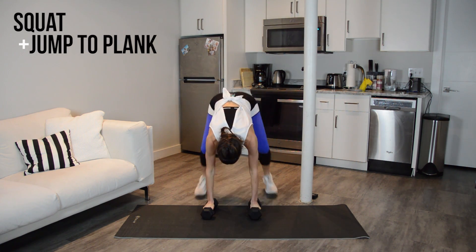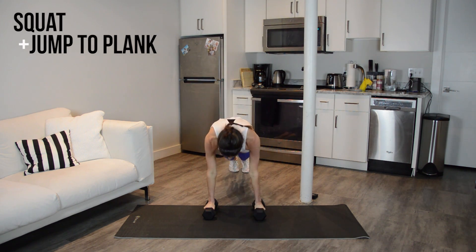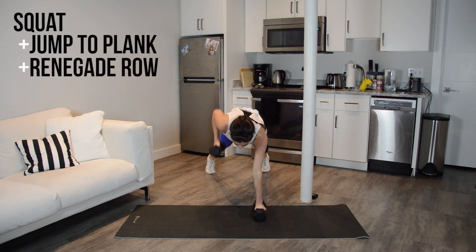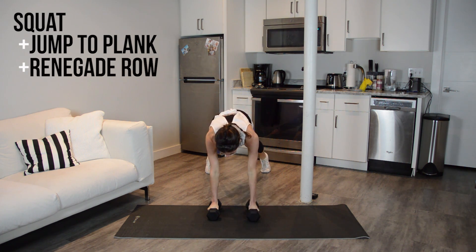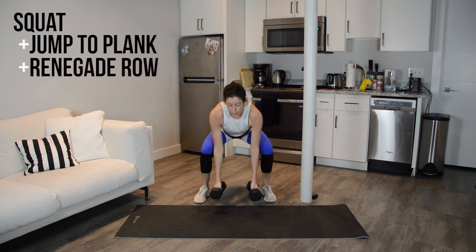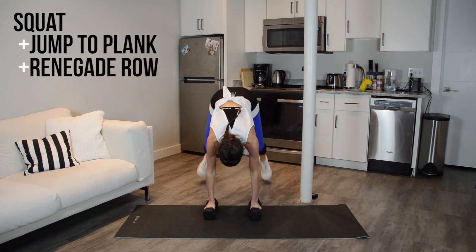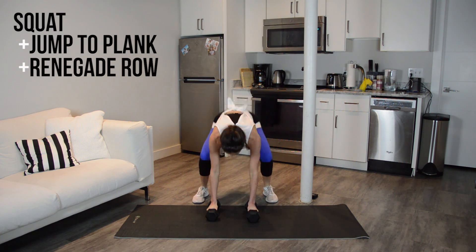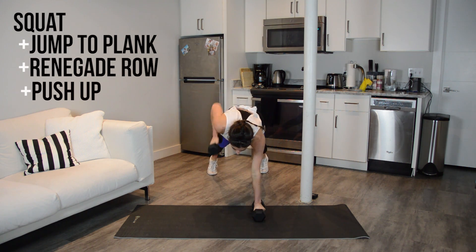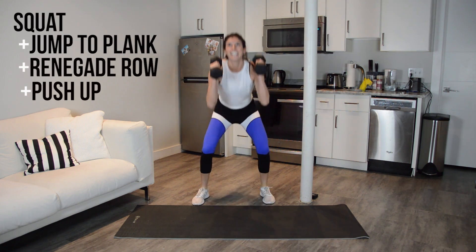The next thing we'll add on is a renegade row at the bottom. Down, jump back to plank — you want to row right, left — and then come up. When you stand up, I don't want you to stand up and then bring the weights to your shoulders. I want you to stay low, bring them to your shoulders, and then drive up. Now we add in a push-up. Row, row, push-up — struggle bus — and up. Last 30 seconds.